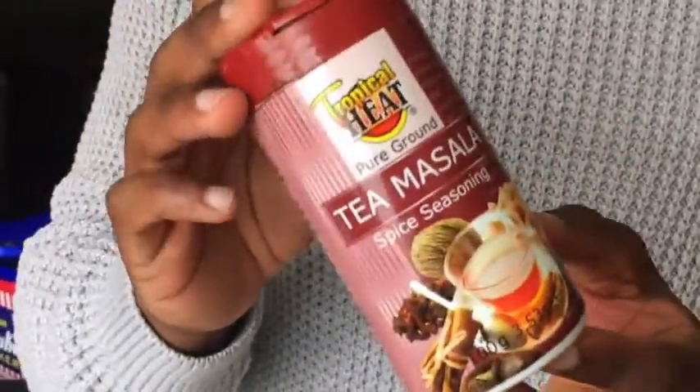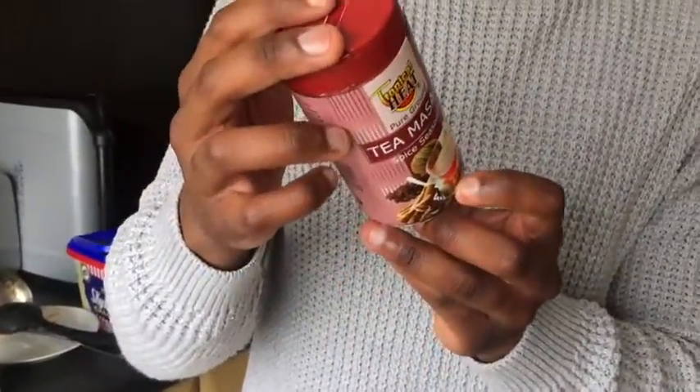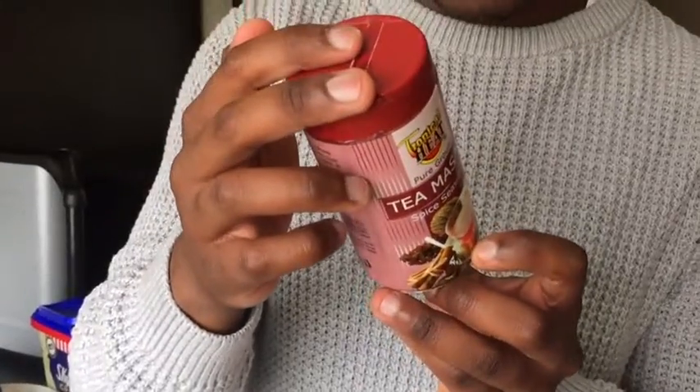So we've got this tea masala from Kenya — all the way from Kenya. It's a mix of cinnamon, ginger, cardamom, cloves, black pepper, and nutmeg. It just gives it that extra spiciness.